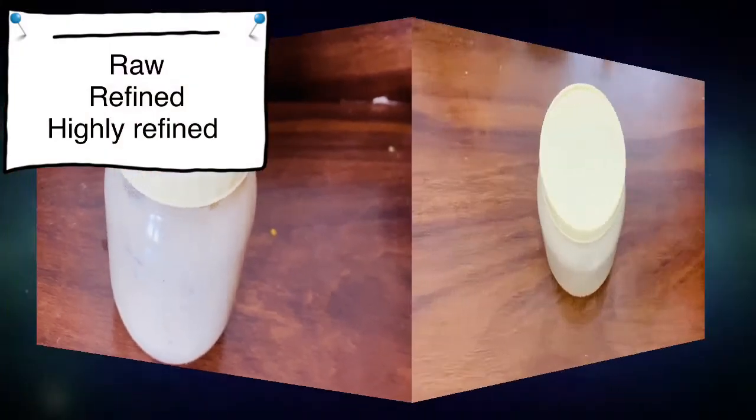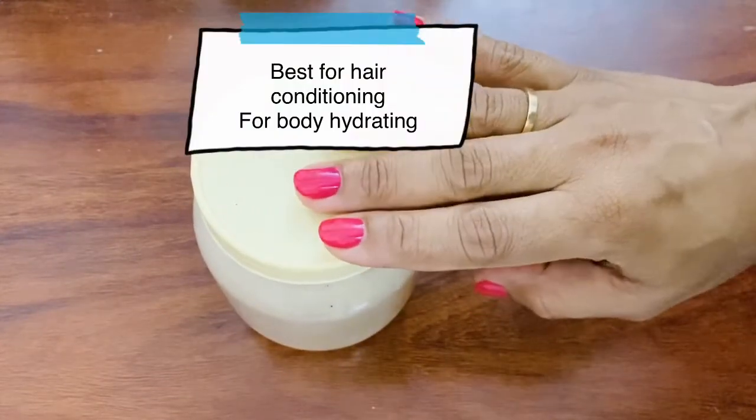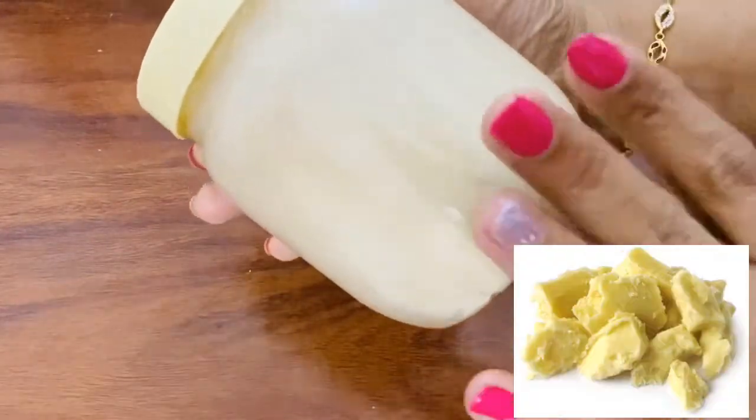Shea butter comes in refined and highly refined forms. It is best for hair conditioning and skin. Shea butter is yellow and beige in color — it is not orange.